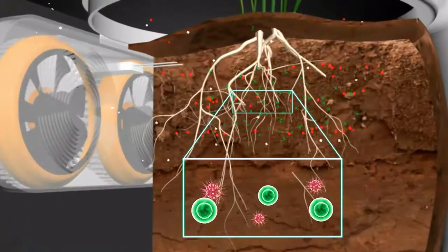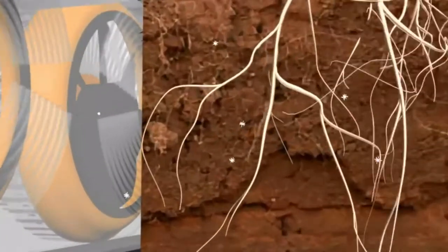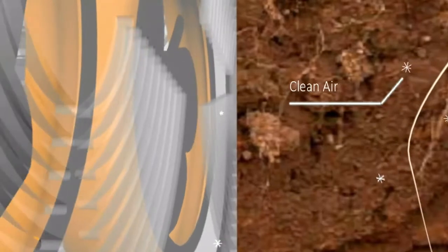Using its powerful yet discreet fans, Herbie circulates the air in the room, amplifying the plant's microorganisms' ability to break down more pollutants into safer compounds.